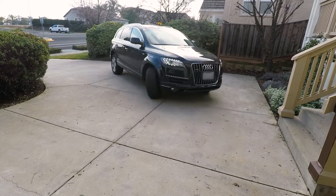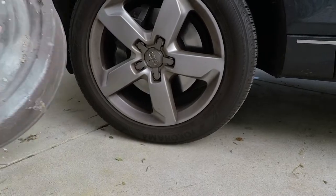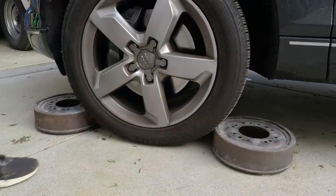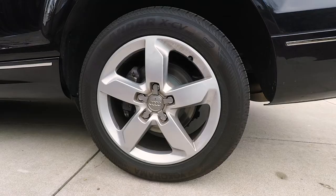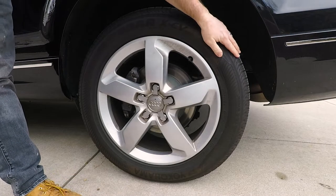Let's jump right into it and get our brakes replaced. The first thing we got to do is pull the car up to a level surface and then chalk the side we're not working on. I'm using old brake drums to chalk the front wheels because I'm working on the back. Now that it's all chalked and secure, we're going to start getting the wheels loose so we can pull them off.